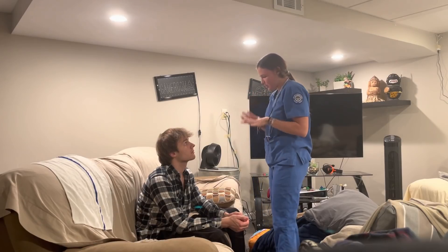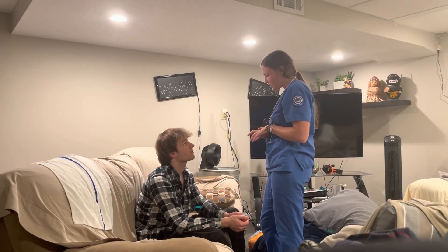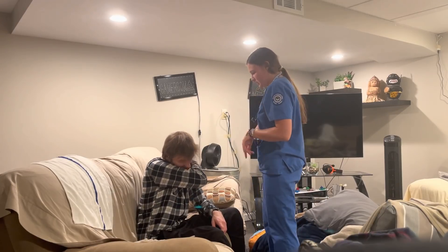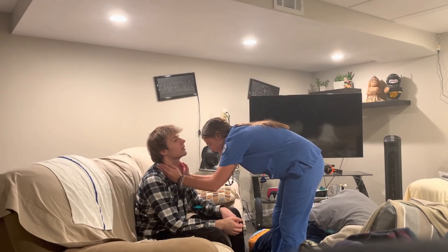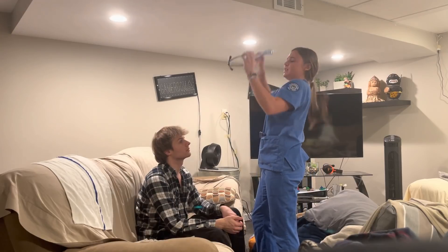So now I'm going to check your chest. Symmetry looks good, posture looks good, no lesions or scars, color looks good, hair distribution is normal. I'm going to do the same thing — check for fremitus. So 99, 99, 99. Looks good.